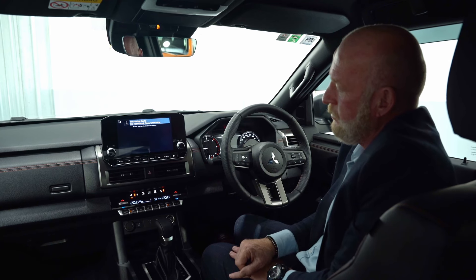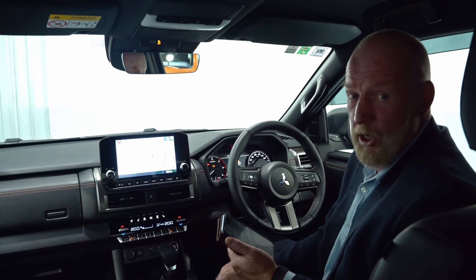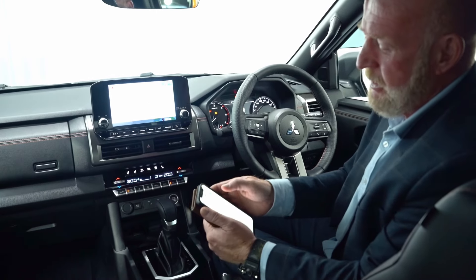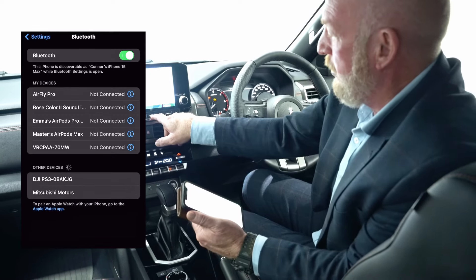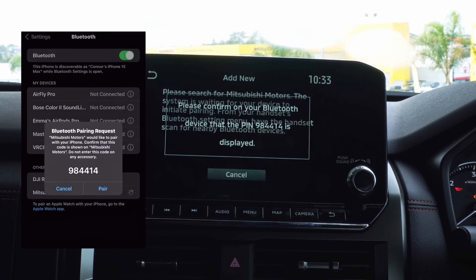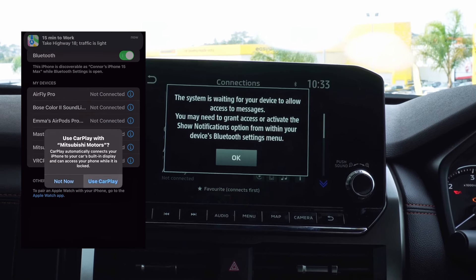The SDA system has wireless Apple CarPlay and Android Auto — with Android you just need the charge cable. I'll show you how easy it is to set up on an iPhone. Go into Settings, go into Bluetooth, make sure that's on, go into connections and add a new device — Mitsubishi Motors will show on your phone — pair up, allow, and your phone is now linked up.